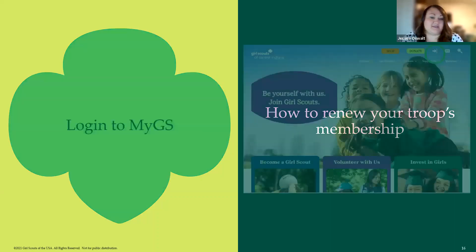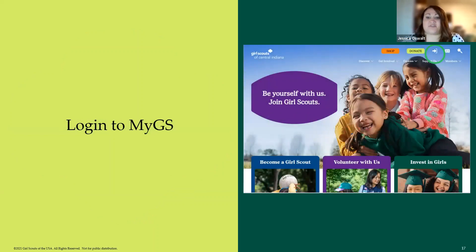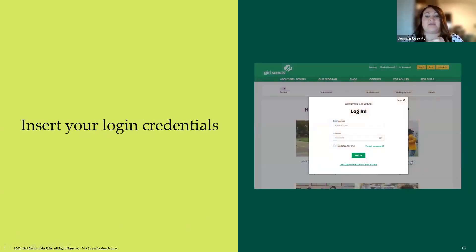The first thing you have to do is log into the website. As we've redesigned our website, there is a little arrow into a door icon — there's a green circle on that picture, which is where you click now to log in to your myGS account. On the next slide, a window will pop up for you to enter your credentials. If you don't know them, you can hit 'Forgot Password.'